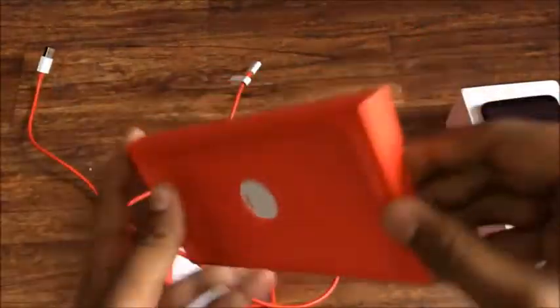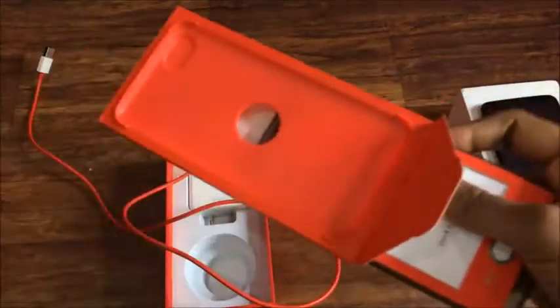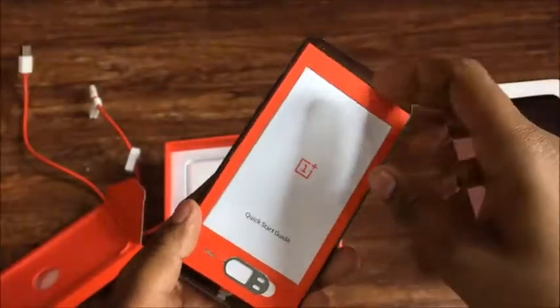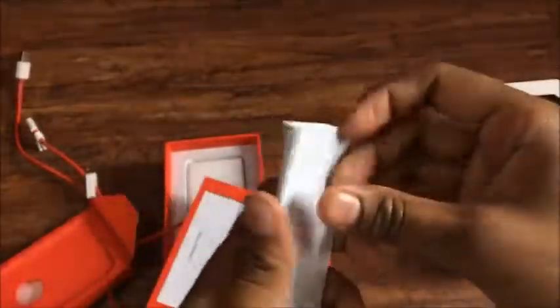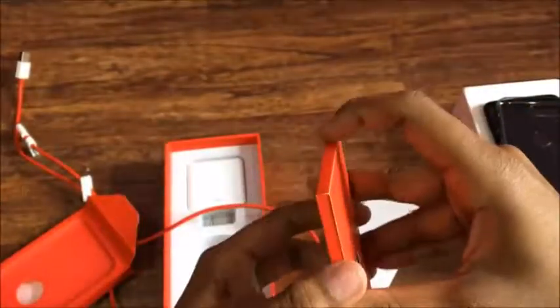Now let's see what's inside this red box. We'll get a silicone back cover for the phone and a sim ejector tool. There's also a warranty card and service center details. This is the back cover of the OnePlus 5T, which is quite nice. There's also a quick start guide and a warranty card — generally 99% of people don't read that, so let's keep it aside.